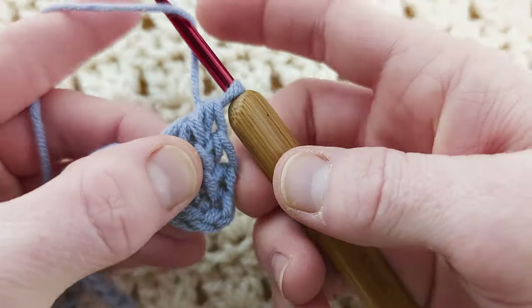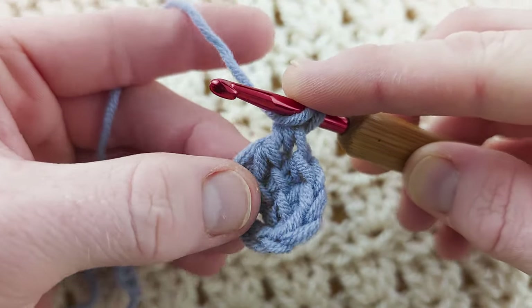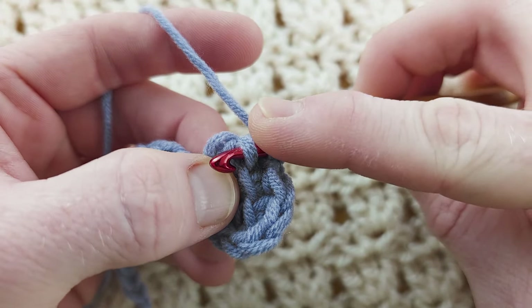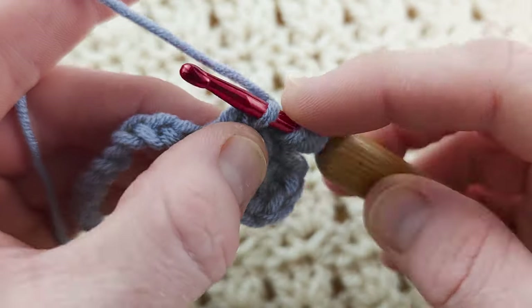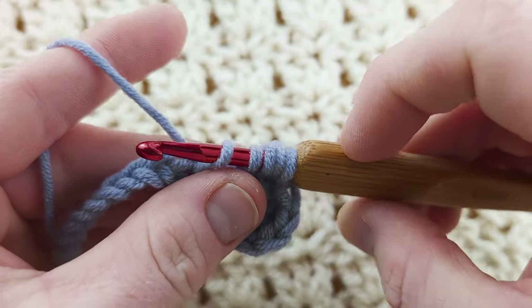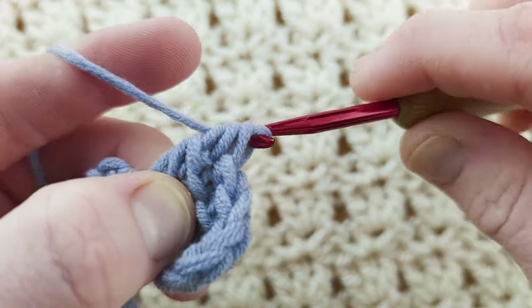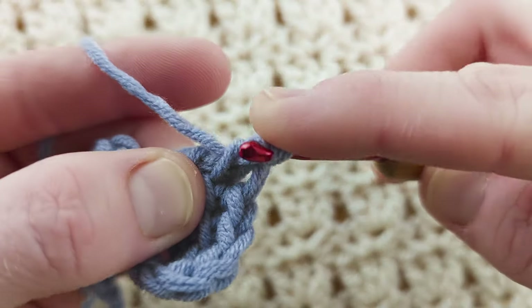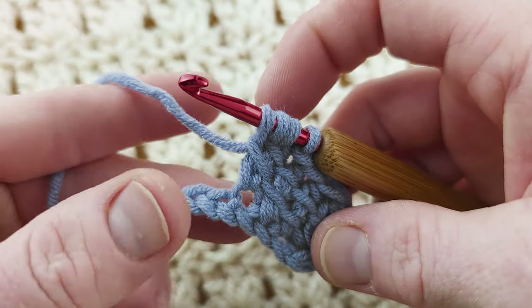We're going to continue this around. You can see this is your stitch here — it helps to hold it sideways, it's a wee bit easier to work. Yarn over, pick up the top loop, without a yarn over pick up the next loop, into the next stitch, pull up a loop — you've got five. Yarn over, pull through three, then yarn over, pull through three. Repeat that across the row, working an increase in the last, but that's where we will continue together.